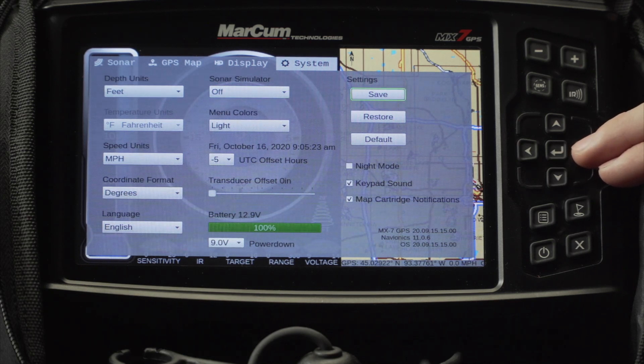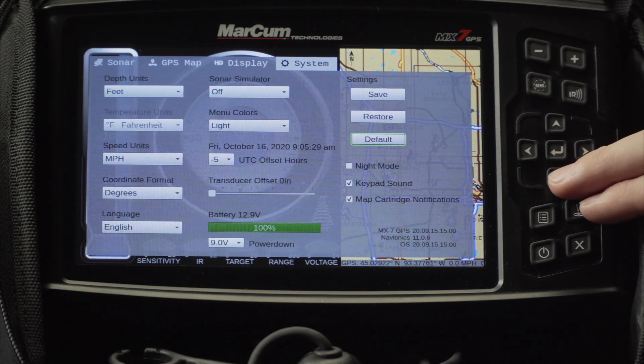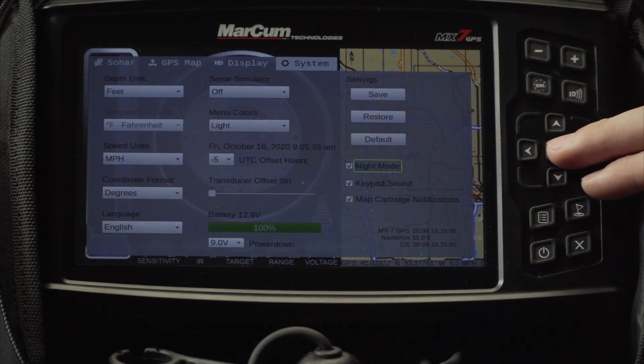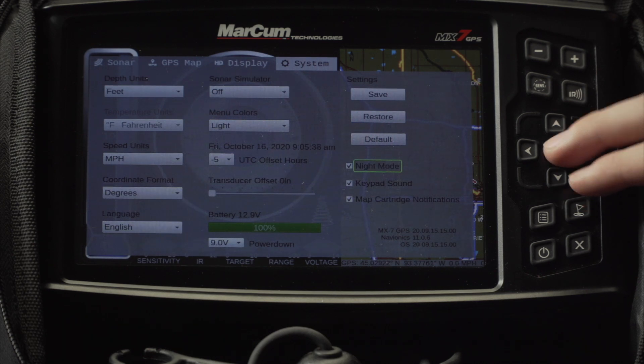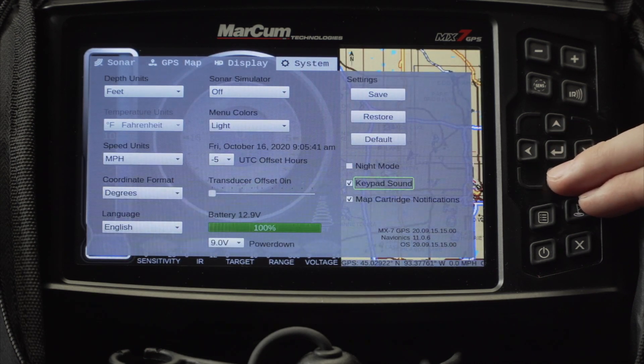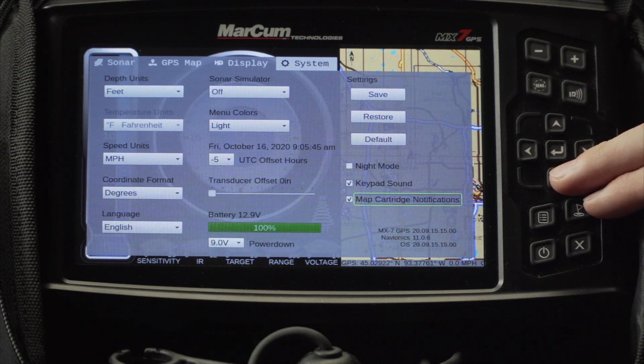In the top right you can save your settings, restore your settings, or go back to the manufacturing default settings. There is also a shortcut to activate a night mode which dims the light and changes the background. Next you can turn on and off your keypad sound.